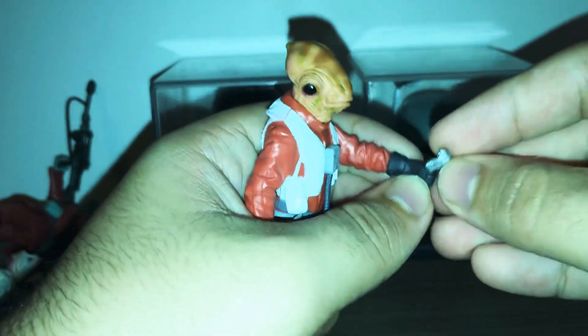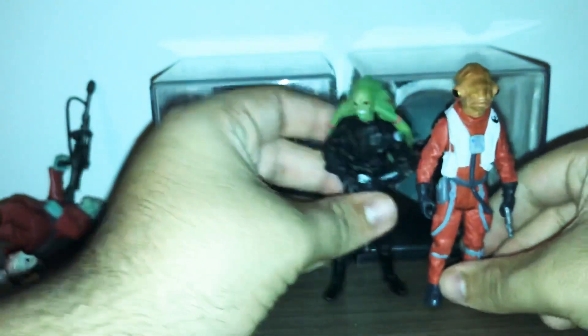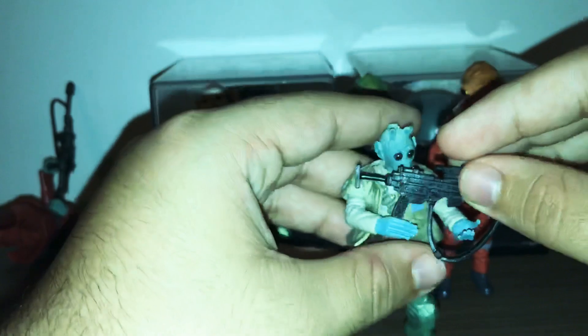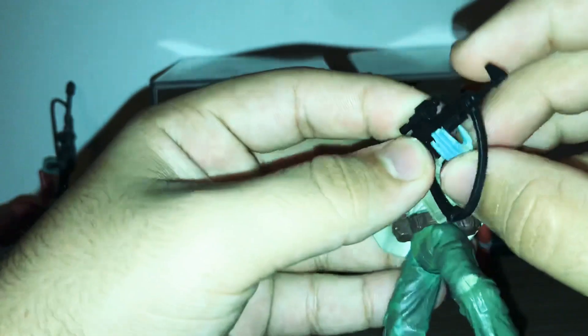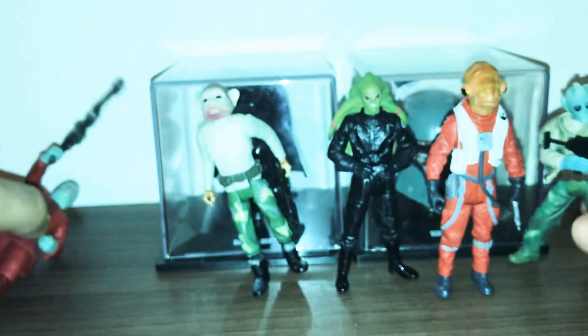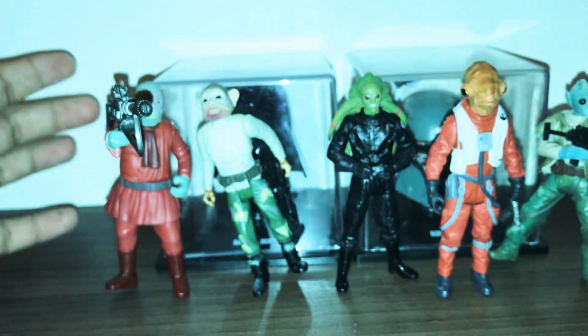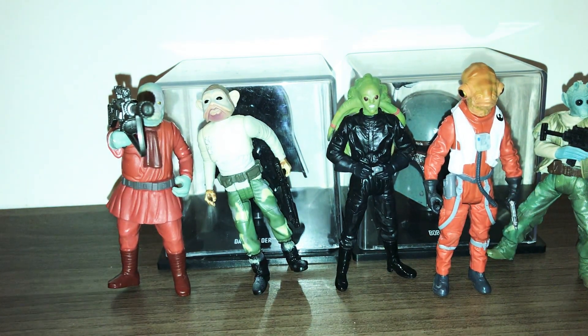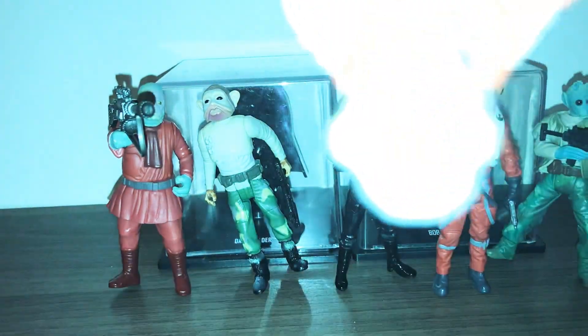Thank you guys for watching my review on these custom figures that I received from Raymond Z. I really appreciate it Raymond — it means a lot to me. Please like, comment, and subscribe for more videos. Thank you guys for watching — Roquan out, bye!